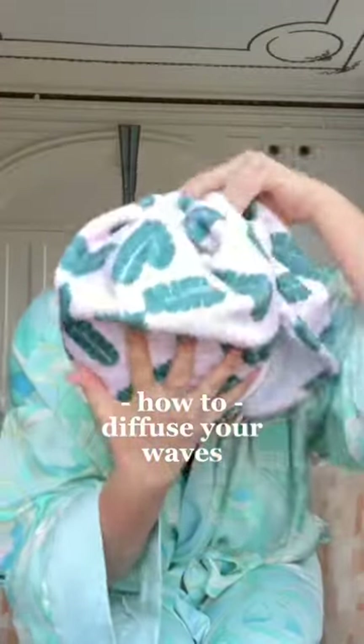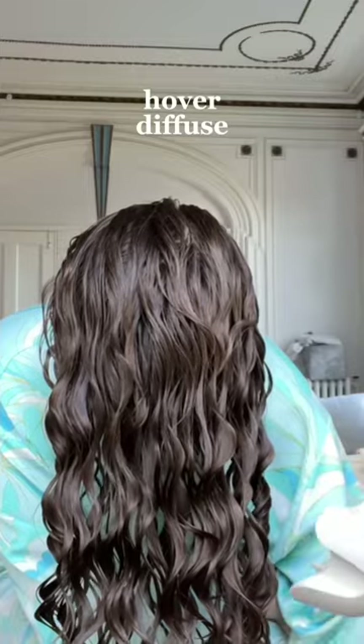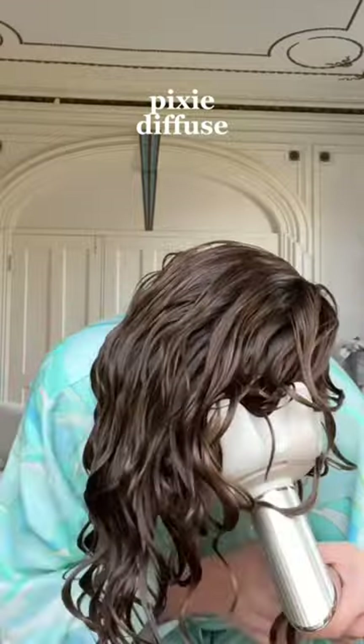If you just discovered your wavy hair and you're not sure how to dry it, here's a step-by-step on how to diffuse your hair. I start using medium heat and high speed and just hover diffuse my roots and ends. Once my roots are dry, I then move on to pixie diffusing.